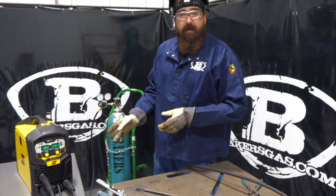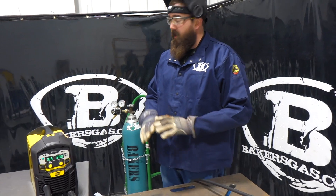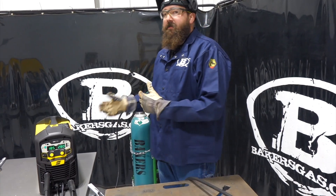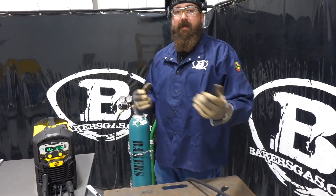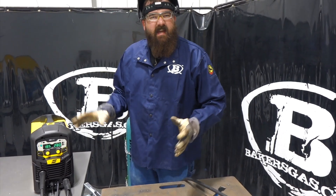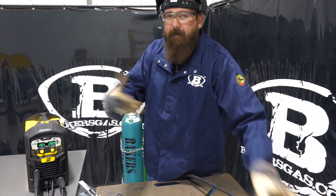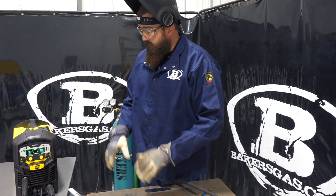You will notice the fan doesn't intermittently cycle — it's on all the time. That's standard for this price point because it doesn't have the technology to cycle the fan on and off. It's kind of loud, but not too bad — pretty quiet really. If you're in a shop or garage, I don't think it's going to be a big factor. Other than that, it welds great.